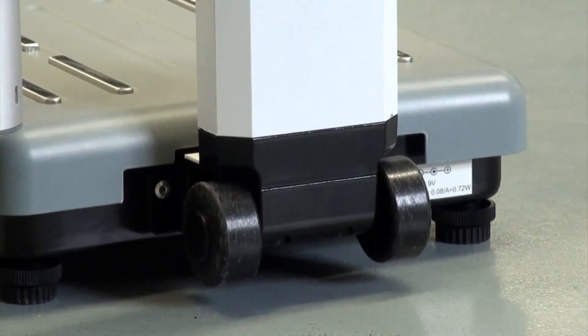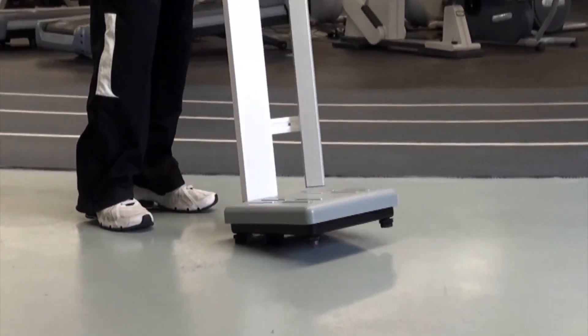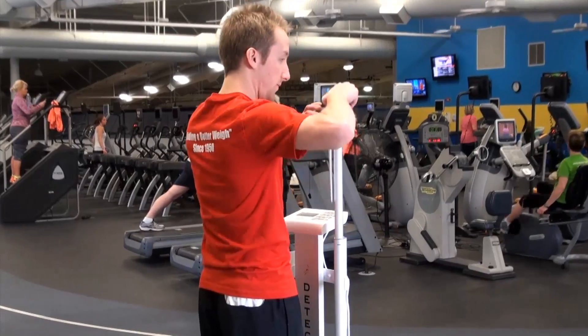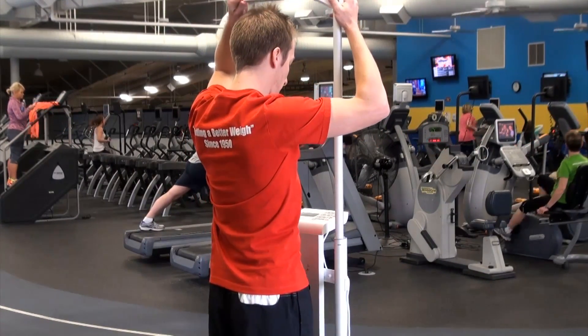Integral wheels on the back of the scale platform allow you to easily transport the scale and roll it from place to place. The PD350 is a great addition to any fitness center, corporate or hotel gym, nutritionist's office, or clinical facility.